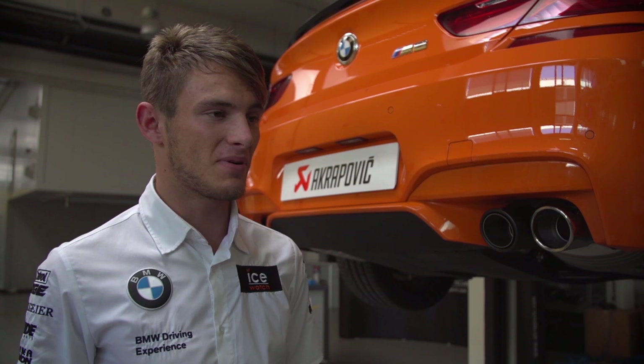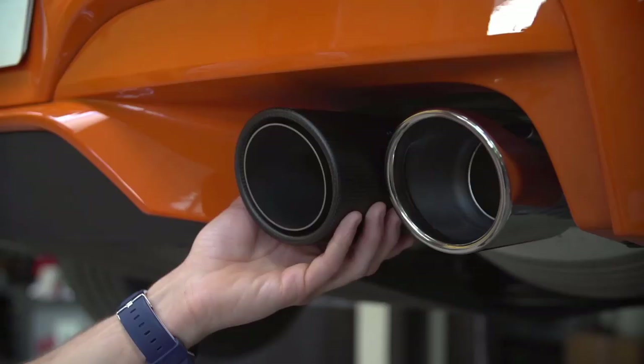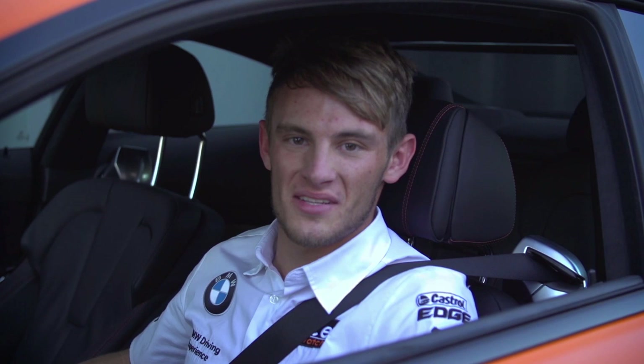The installation was very, very easy. Now the hardest part is really which one to choose, but I think because I'm a racing driver, I will choose the carbon one. So now I have a new Akrapovic exhaust, a new sound, and there's no need for radio anymore.